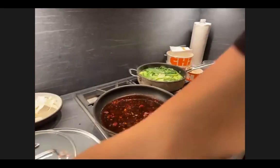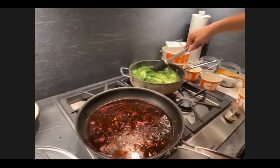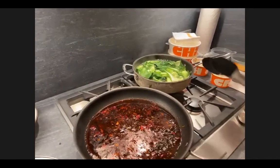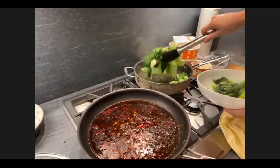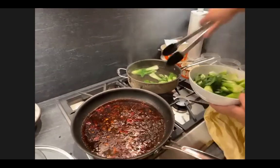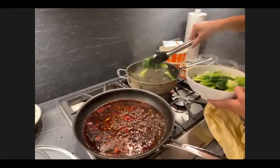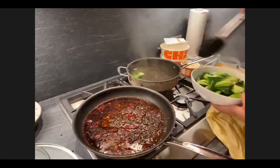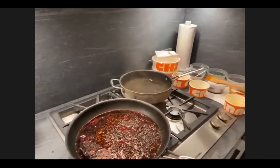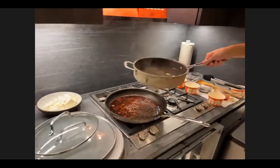The bok choy is pretty much done. I'm going to take the lid off and take the bok choy out. The leaves on top might look underdone, but the residual heat is going to continue to cook it, and we're still sautéing it later. Now I'm going to dump the water and use the same pan so we don't have to wash dishes later. A key rule of home cooking: whoever cooks doesn't have to clean!